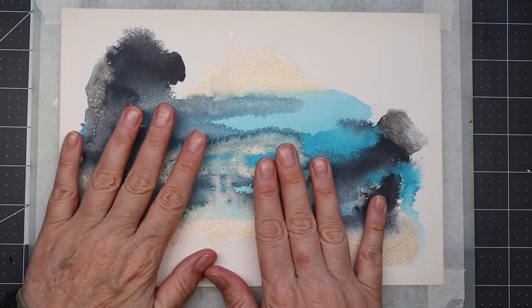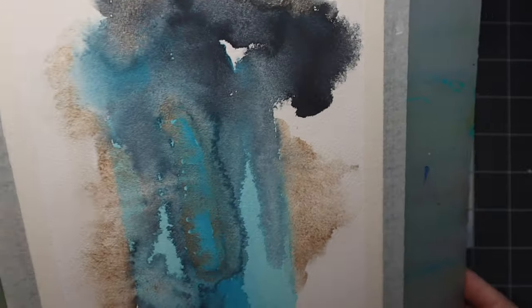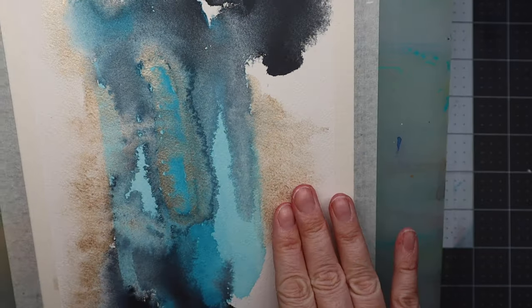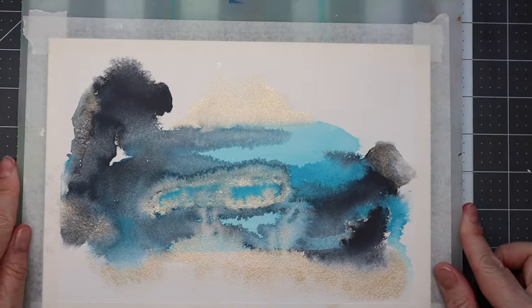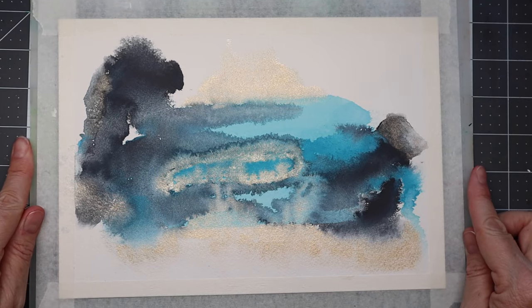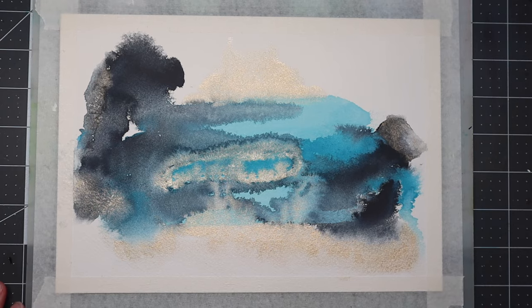It's all dry now. The paper has relaxed again — it's not warped or anything. I think I want to keep it in this direction. I'll put the doodling in time-lapse for you because I don't really talk when I doodle, but if there's anything I need to say I'll do a voiceover.